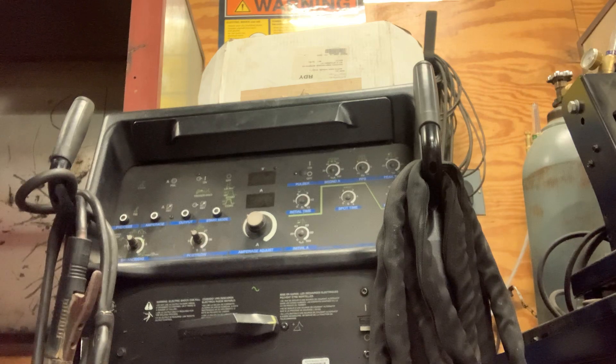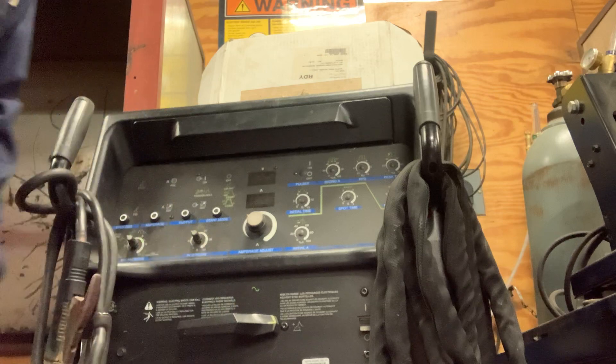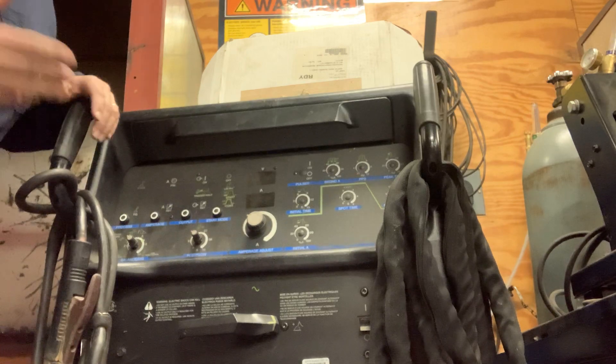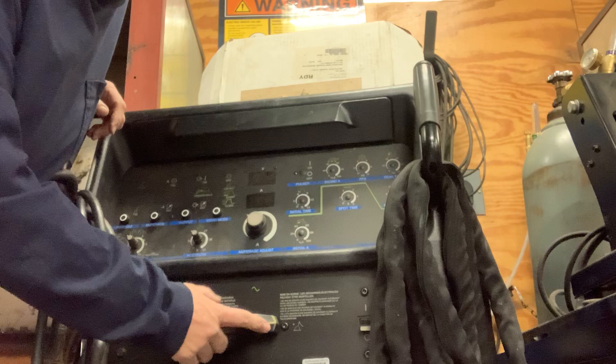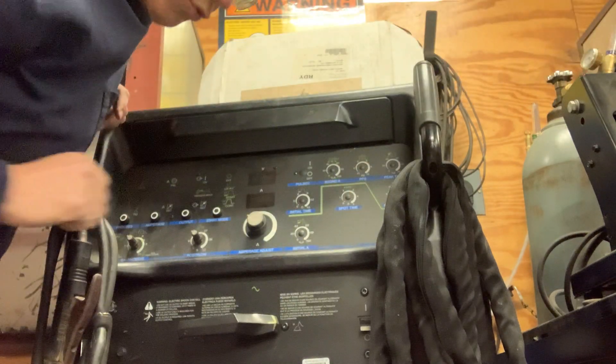This is another welding machine we have here at the Buhi welding shop. This one is a Miller Synchro Wave 250 DX, very similar to the 180 SD. When you do your safety check, make sure that your polarity button is pointing over here to the plus side — it always points to the right.